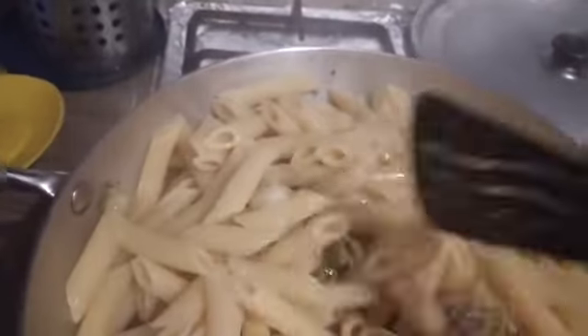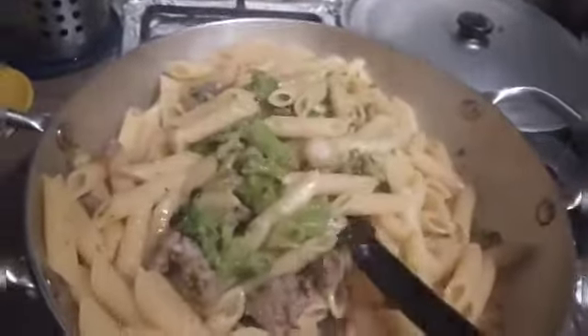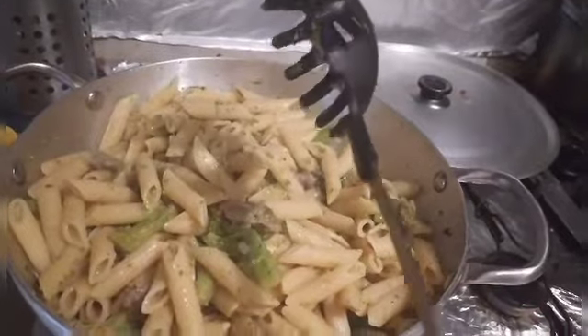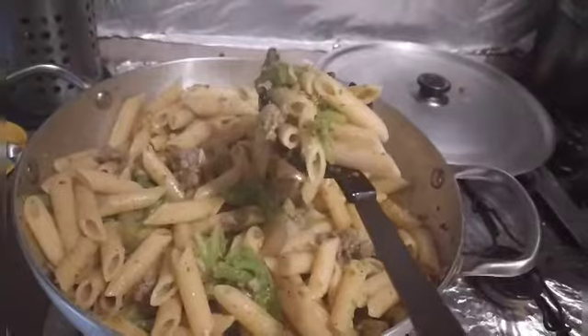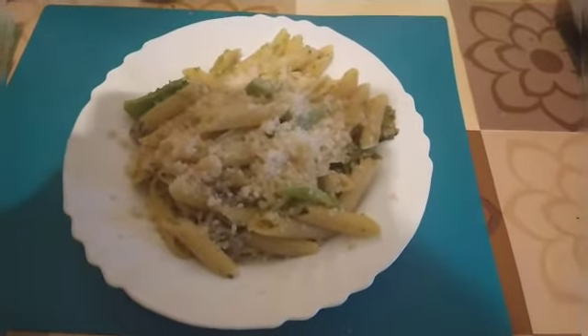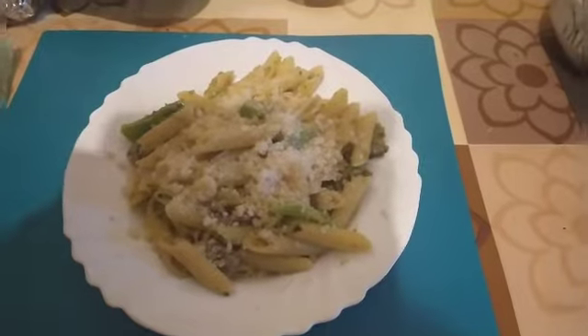Let's strain the pasta and mix everything together. Mix it well. And here is our pasta! Thank you for watching. Please like and subscribe. Thank you. God bless. This is our dinner for tonight — pasta broccoli with salsiche and parmesan. Thank you for watching again. Bye bye!